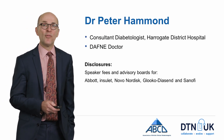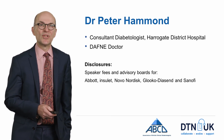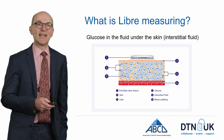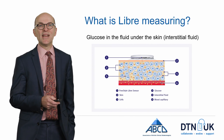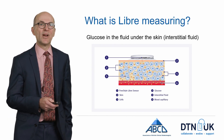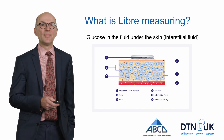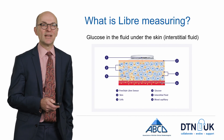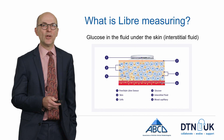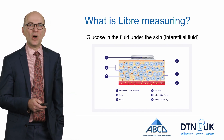It's helpful to begin by understanding what the Freestyle Libre is measuring. The sensor is placed in the interstitial fluid, and therefore the Freestyle Libre is measuring glucose in interstitial fluid rather than in the blood. Glucose in the blood balances out with glucose in the interstitial fluid, so that over time the glucose levels in the two compartments are the same.